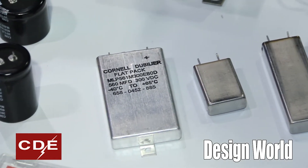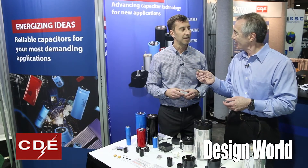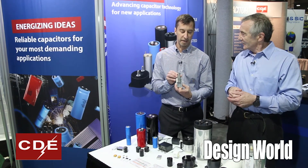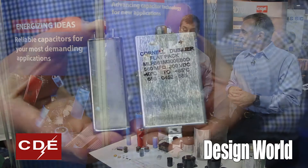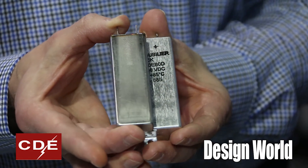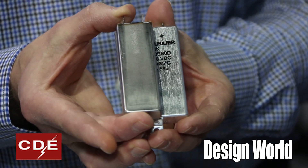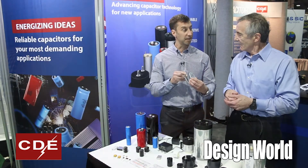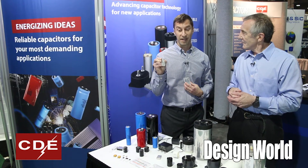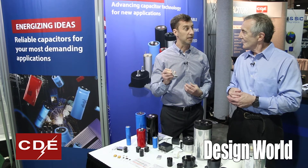We've got another form factor here that looks pretty interesting, Scott. Tell me about this one — I think you call it a slim pack? It is a slim pack. As you can see, it's slimmer than the standard product. This is a one-inch wide product. We haven't released it yet to the market, and again it's a smaller form factor for those customers who have tight spaces to work with. Our next generation of product will have two to three times the life of our standard product. We're going to a near hermetic seal and even some hermetically sealed parts, which don't outgas and have extraordinarily long life.